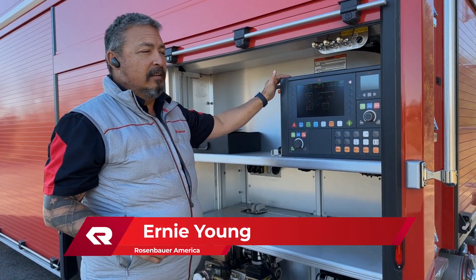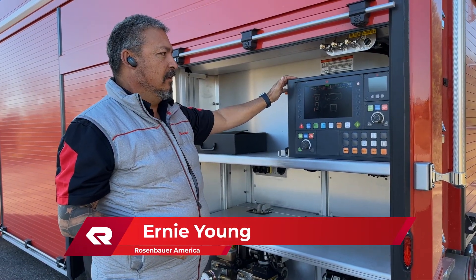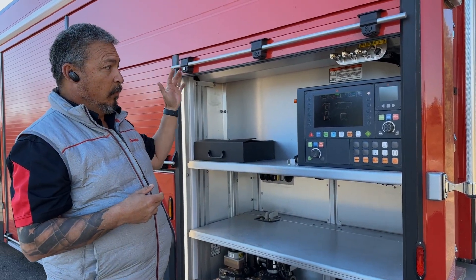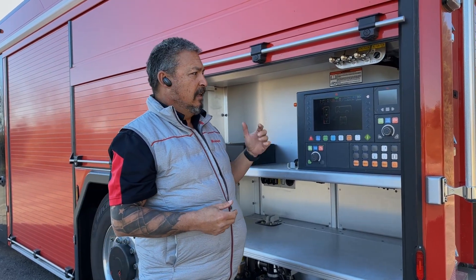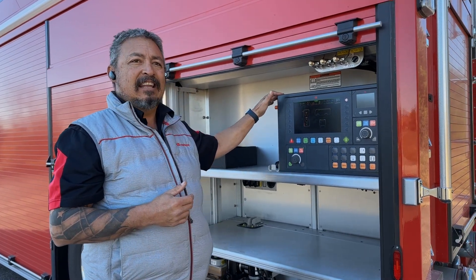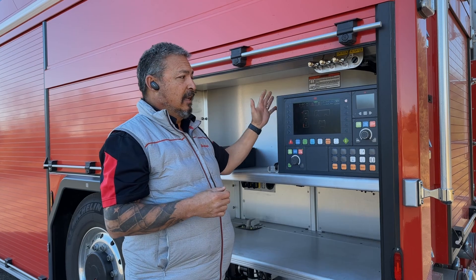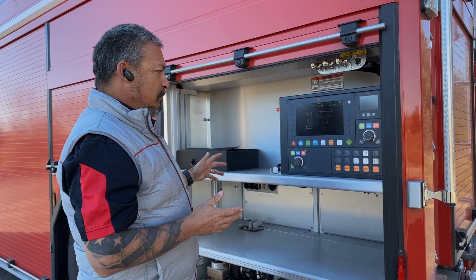Hi, Ernie Young with Rosenbauer America with another RTX Quick Hit. Looking at the pumping functions of the RTX, it runs off of an electric pump. This is a NH55 pump — it's 1500 GPM and it also has a 20-gallon foam cell on board.